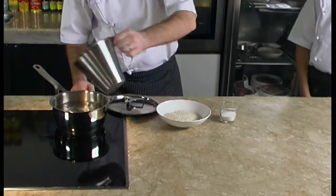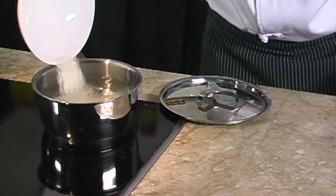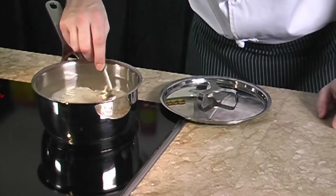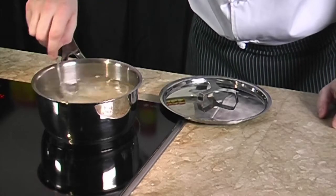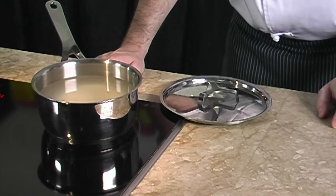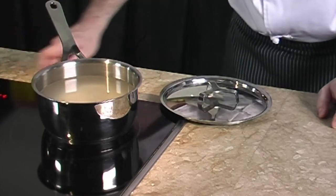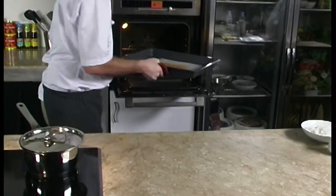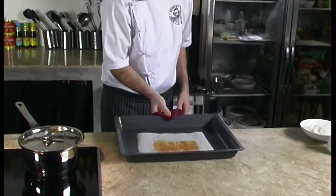All we need to do is combine in a pan the rice, the sugar, and the water. We mix well and bring it to a boil. We simmer for 15 to 20 minutes until the water is absorbed by the rice. Meanwhile we remove the tray from the oven.